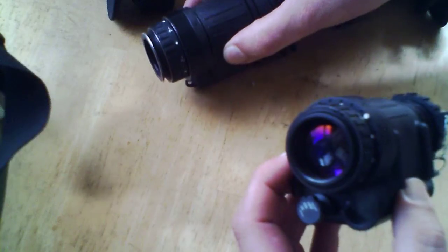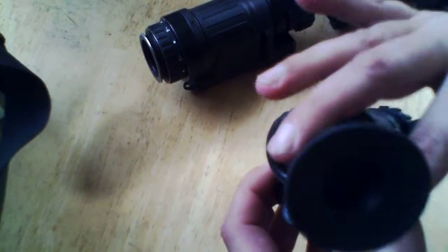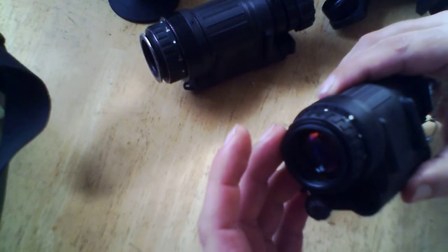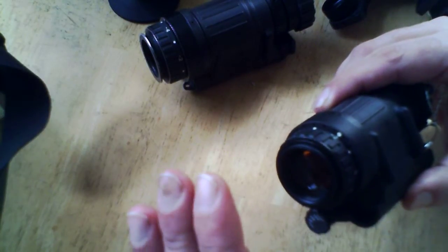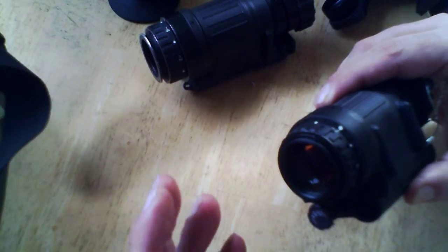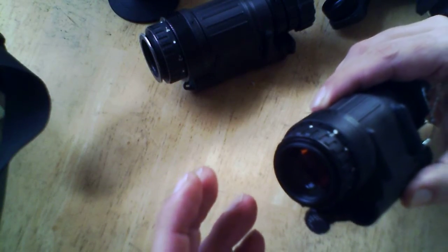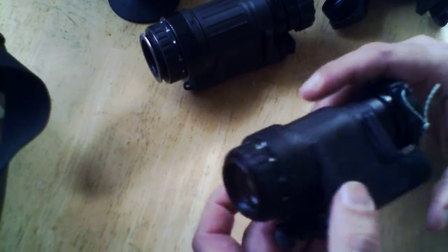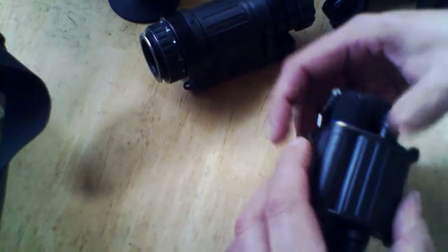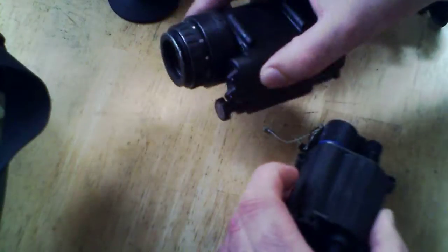The downside only has to do with not being able to use any kind of eye cup, although some people could improvise something. The downside is that it does light up your face a little bit — that's only going to be visible through night vision equipment, or somebody who's so close they're going to see you anyway. But that's the main difference between the rear lenses. On the battery compartments, we're going to do a little different.